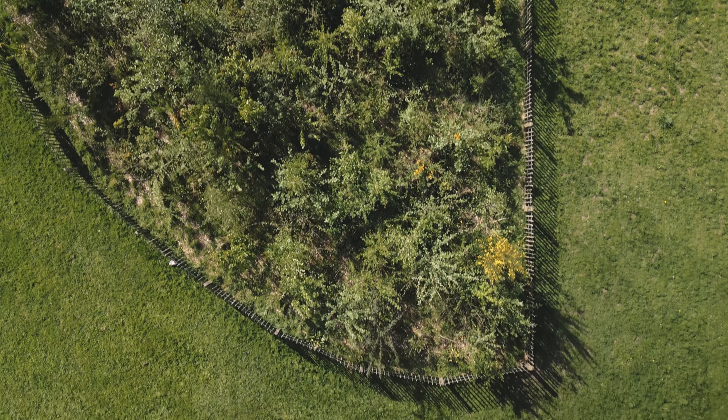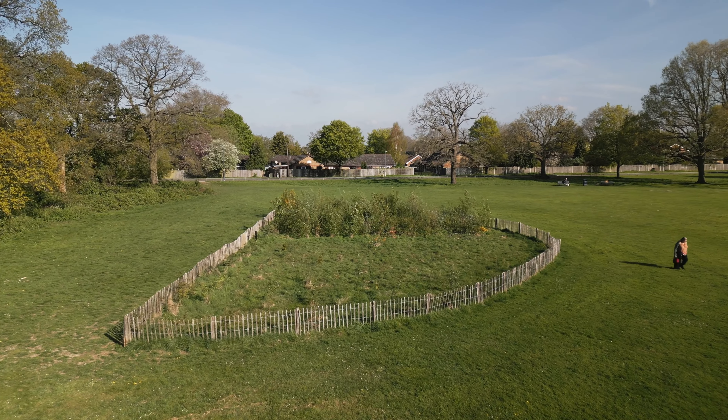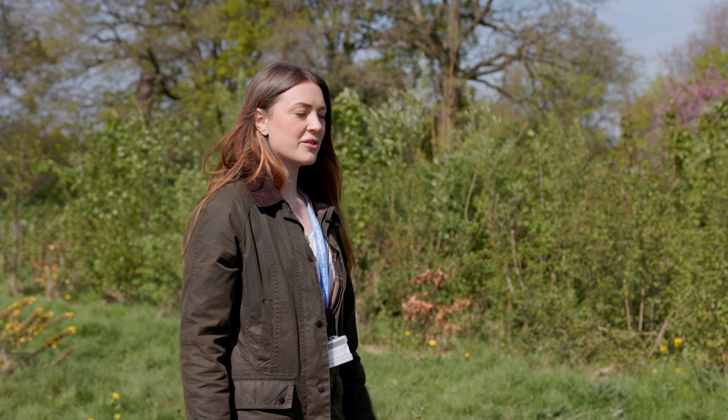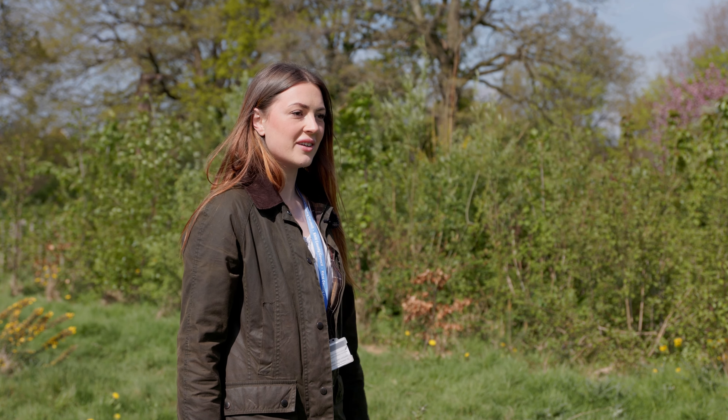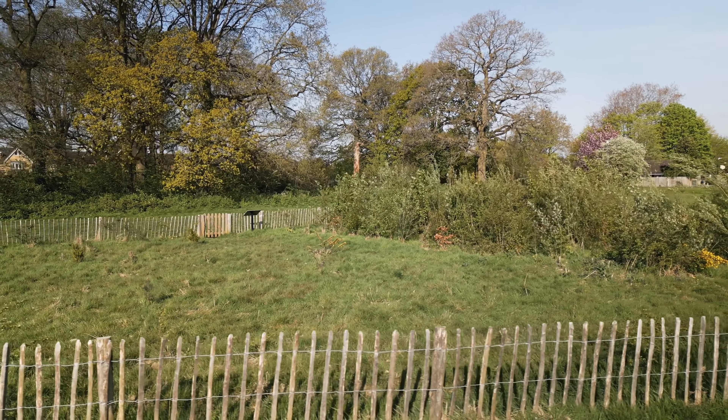The benefits of using the Miyawaki method in urban areas is that the fast growth rates of the trees increase the ecosystem services provided to local residents — absorbing carbon, absorbing air pollution, buffering noise pollution, absorbing rainfall, and providing benefits to wildlife. It also gives local people an opportunity to connect with nature. It's really striking the difference we've seen: how much the trees have grown, how much they've supported biodiversity and the community in this urban setting here in Kent.